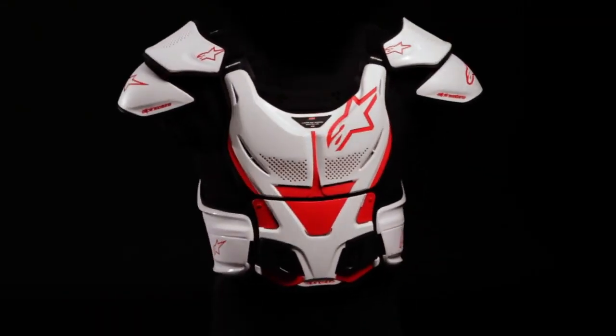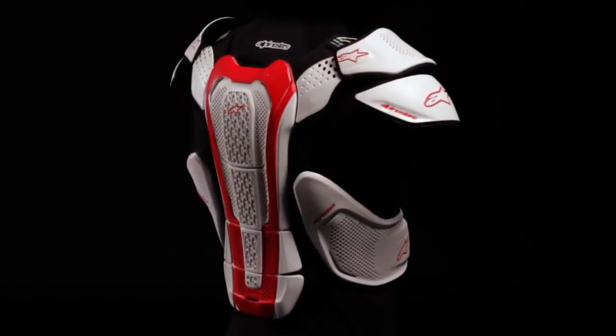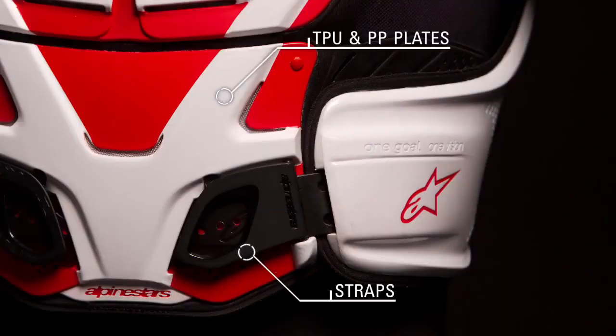The AA Protection Vest fuses advanced design methods with high-tech materials to ensure the off-road rider unrivaled upper body security. The vest uses a semi-rigid TPU and polypropylene plate construction with adjustable lateral and chest straps for a close-fitting design that maintains optimal protection at all times and allows the vest to be worn over or under a jersey.